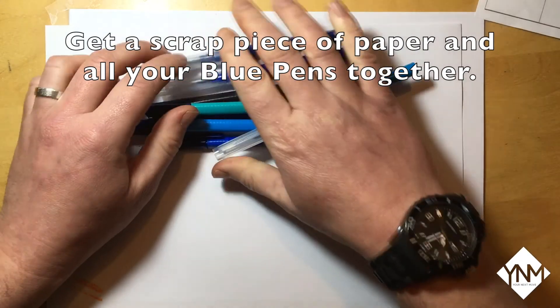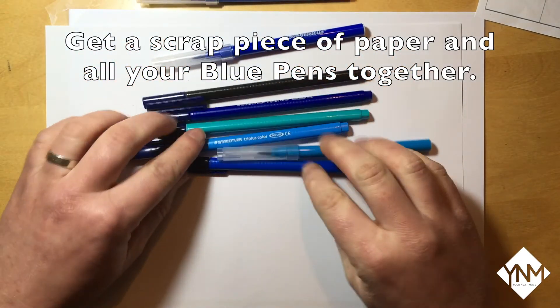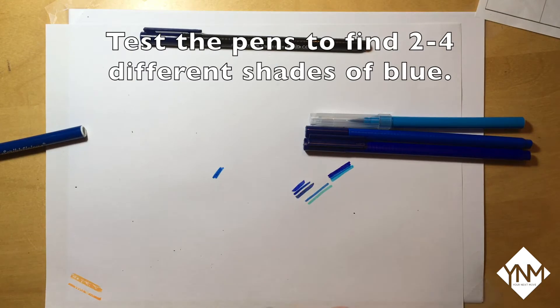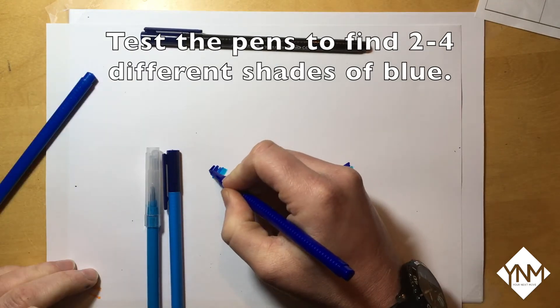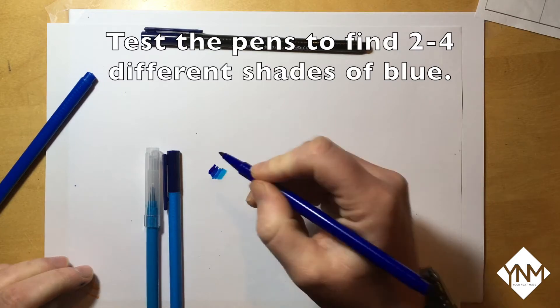First of all get a scrap piece of paper and get all your blue pens together. Test your pens out on the scrap paper. Try to use two, three or four different shades of blue ranging from dark to light.